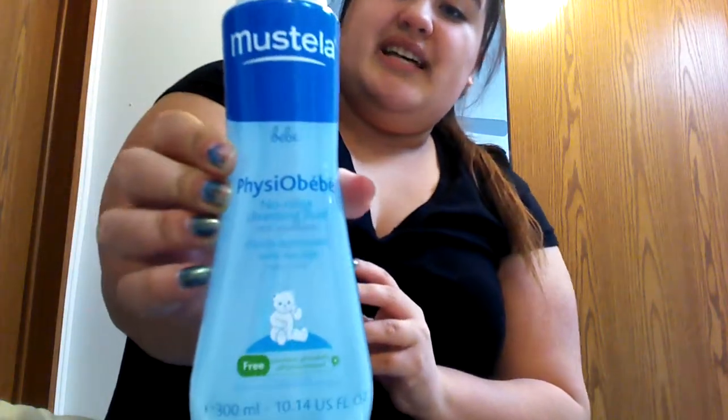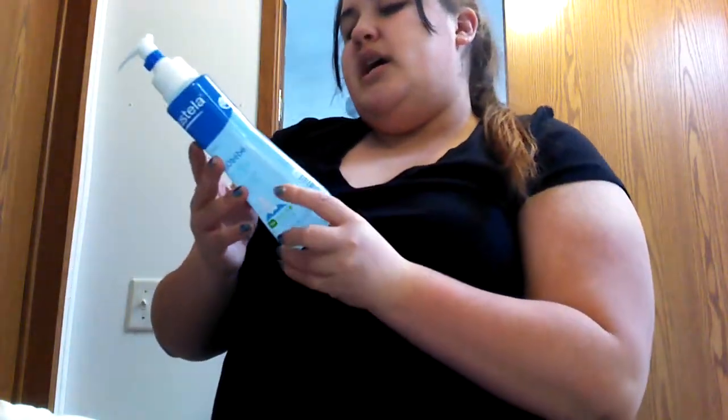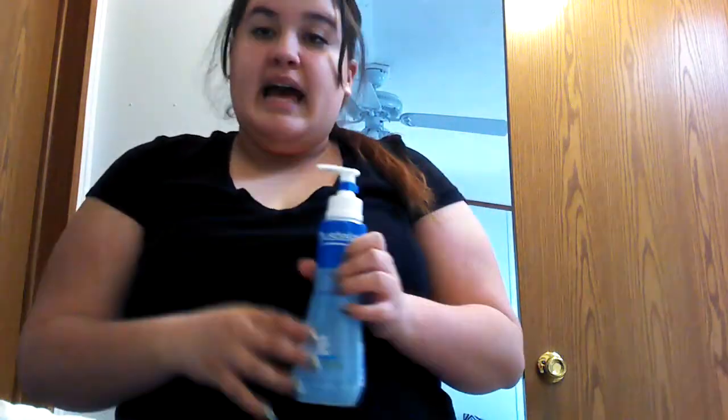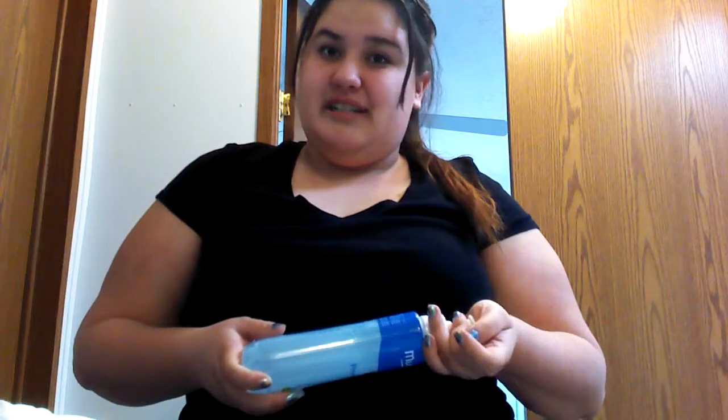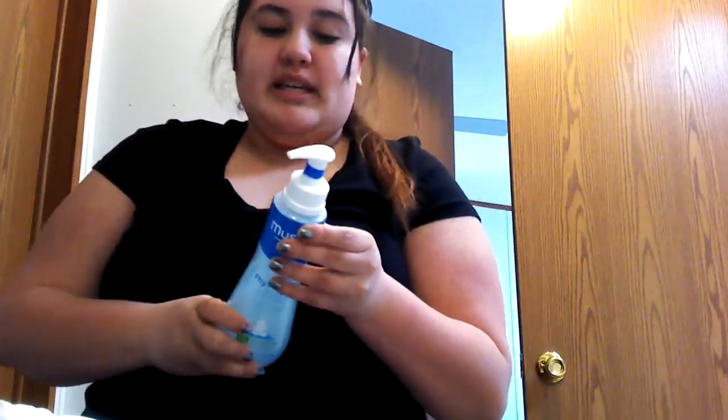This is what it looks like, and there's no dyes, no perfumes, no alcohol. I literally had to look for stuff, because I got some things that were for babies with dry skin, but they had alcohol in them. So when you look at products for your babies that are very sensitive, make sure it says no alcohol, because it's just going to dry their skin out even more.